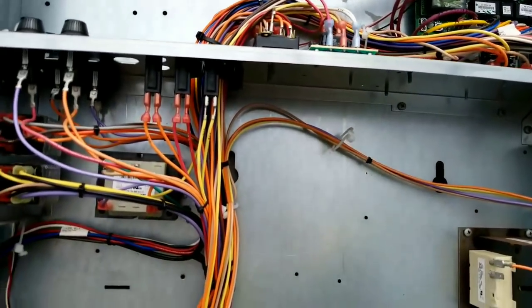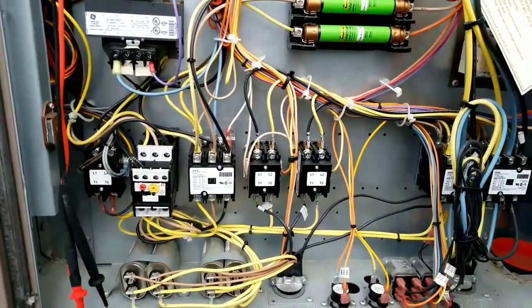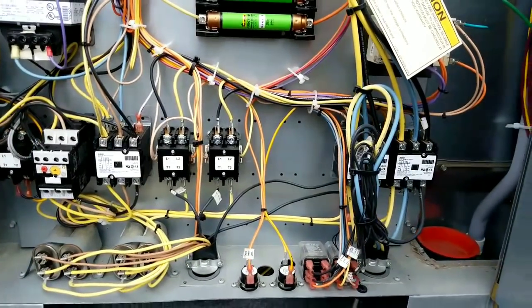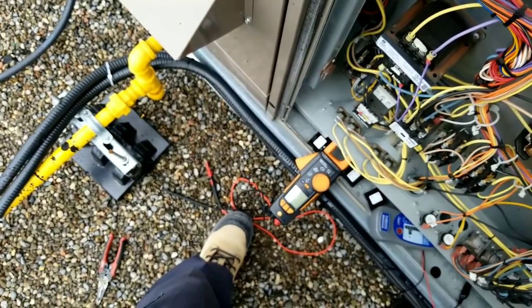I'm going to go through this with my meter and check all the loads out, and if I have to pull my Megger out I'll do that. If there's a short, it's proving to be a tough one.